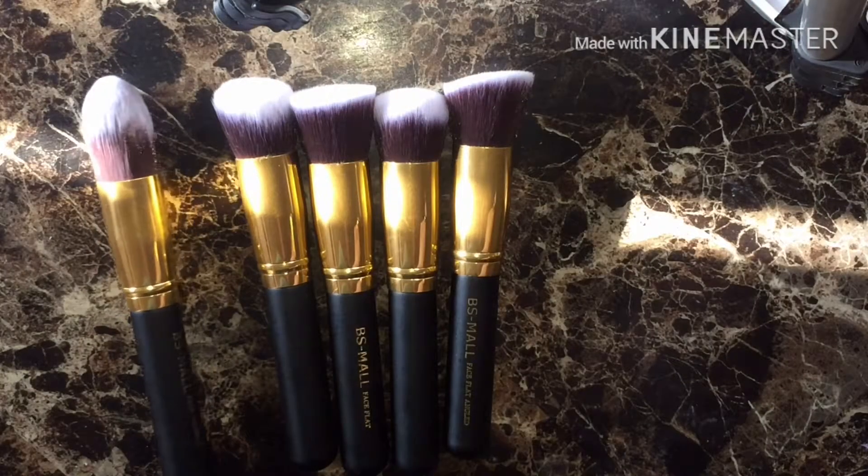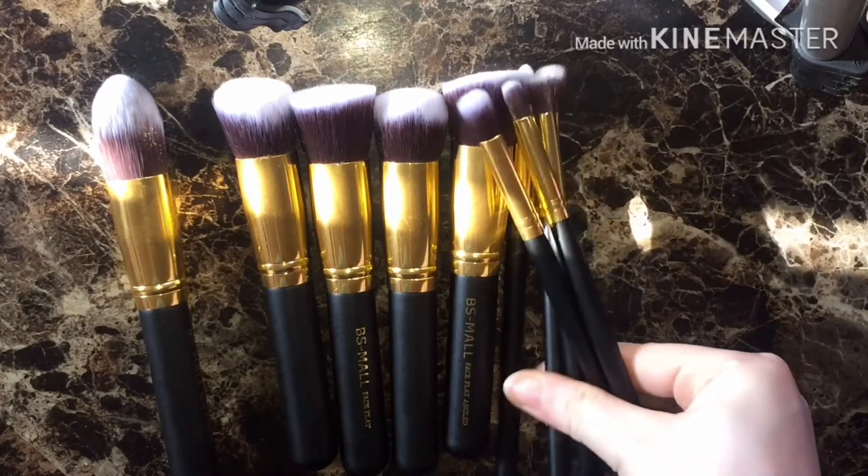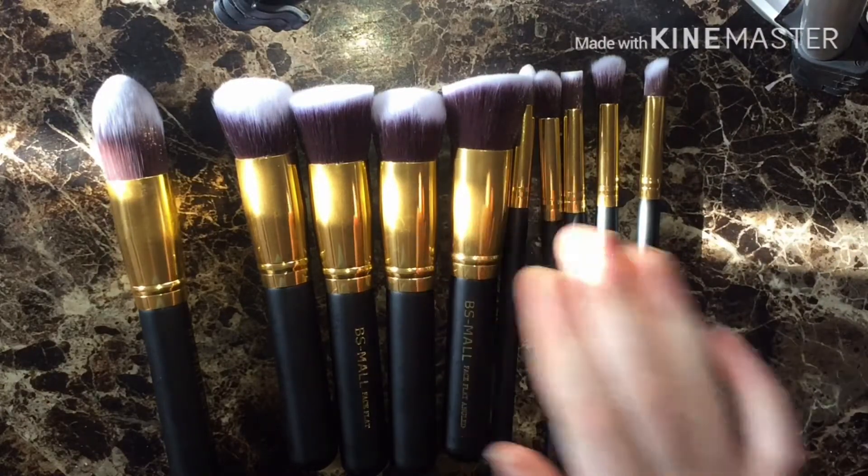I will put the link in the description so you can go get it. I'll also do a separate video testing these brushes out, so please look out for that video.